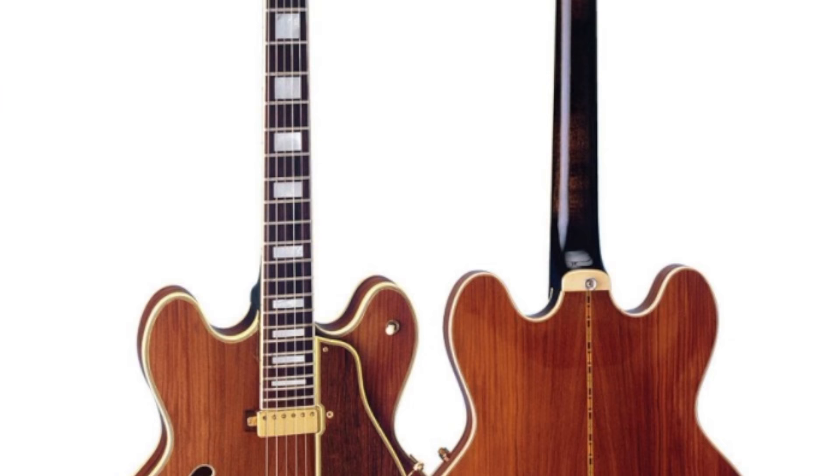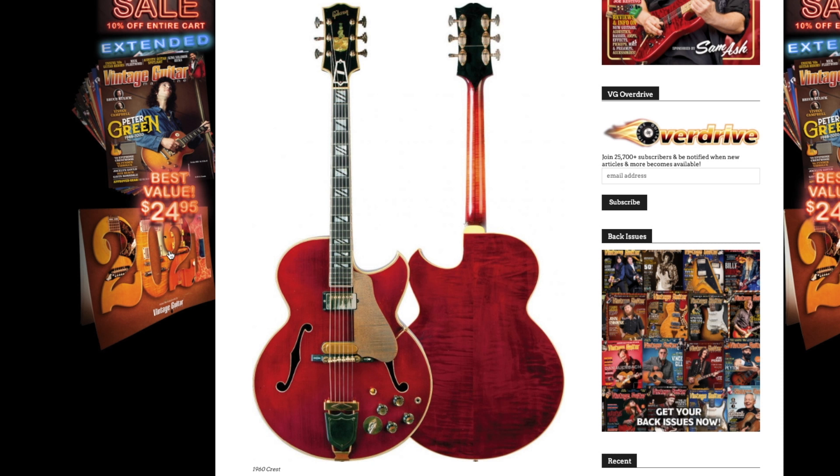I have always personally been enamored with this Gibson Crest model right here. But before we talk about that one, we actually need to talk about this — this also shared the name Gibson Crest.